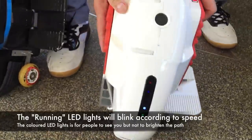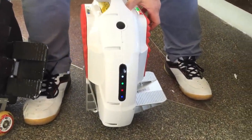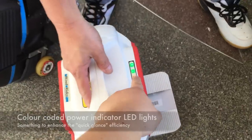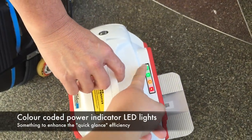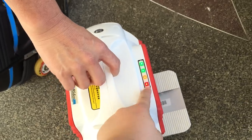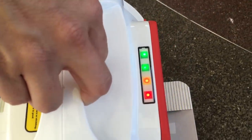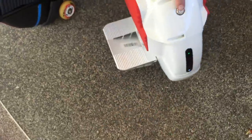If you lean forward it goes faster, and if you go slow it will slow down. There are also LEDs to help cars see you, especially at night. The power indicator uses a color code: green means you're fine, orange means it's low, and red means dangerous — below 25% power.